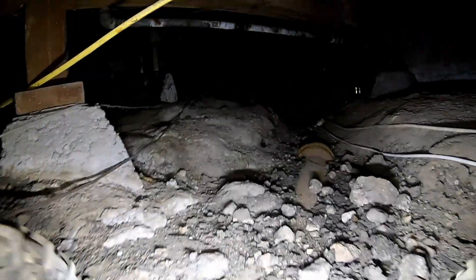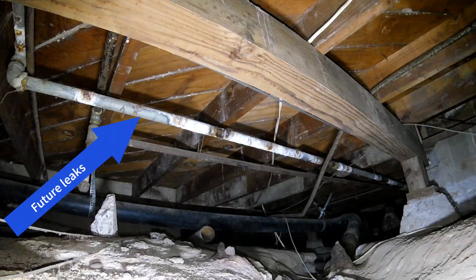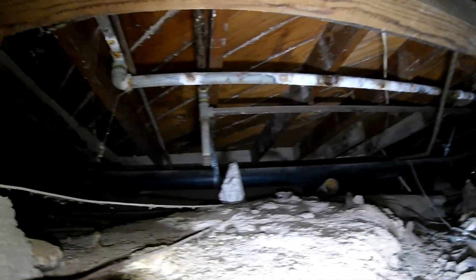And here's more of that same condition right up ahead. Look at all that pipe — it's time to replace all that galvanized water supply pipe.